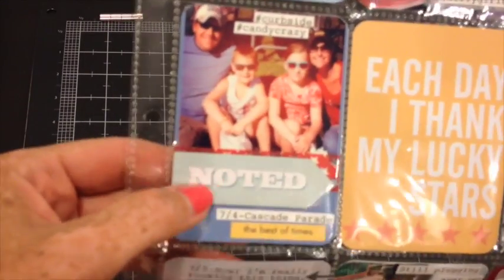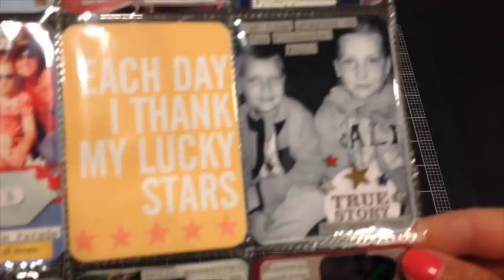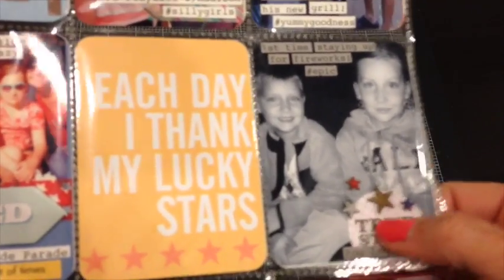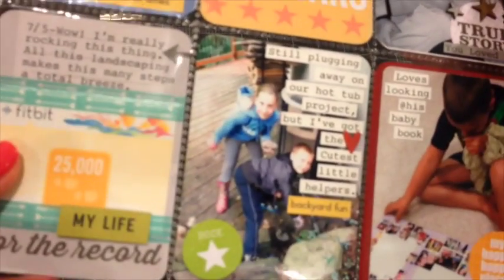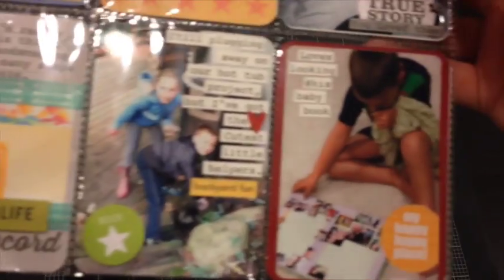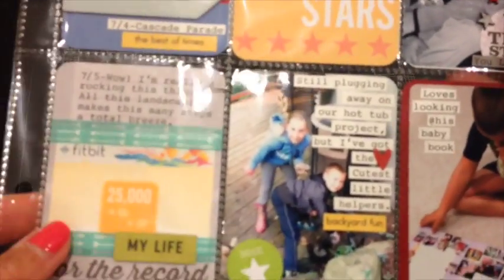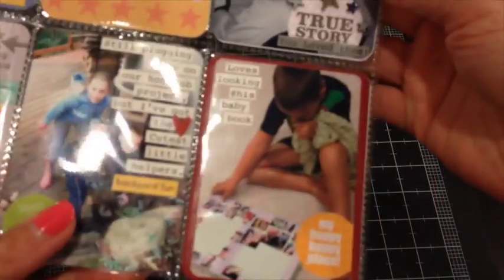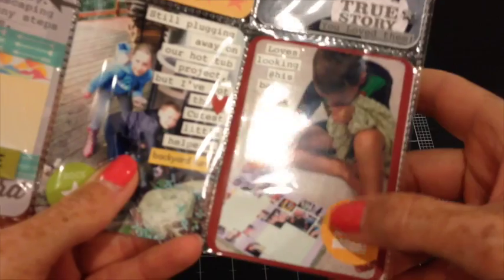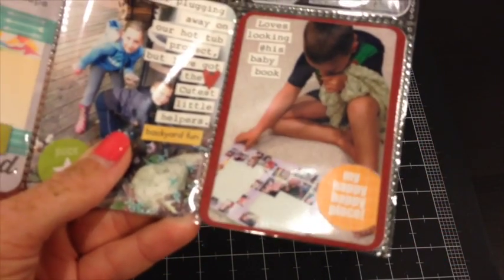Still using my typewriter, trying to get rid of these chipboard Studio Calico pieces. Just trying to use up bits from Alt Studio and having fun with it. Like I mentioned last month, we're doing a huge landscape project so we're just making our way through it. Still using my Technique Tuesday Project Life card die with the circle — I love that. And actually now they have an arrow on my wish list.